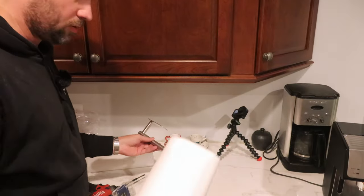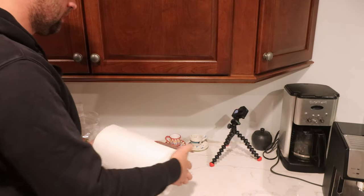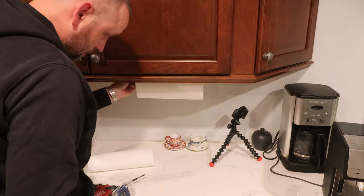With the full roll of paper towels, figure out where exactly this should go to be the least obtrusive and also accessible. Seems like probably about there will be good.